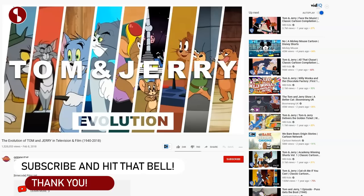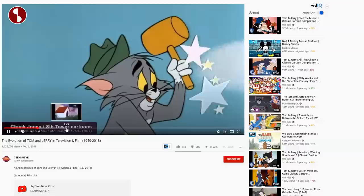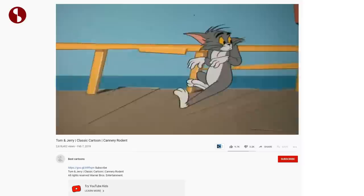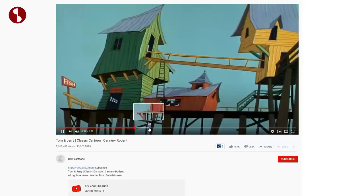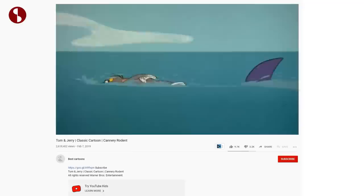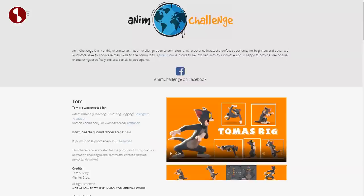I'll also put a link to the Tom and Jerry evolution clip in the description. It's really interesting to see how it goes through history and shows the different designs of Tom. Through the ages he really has looked differently. I'm a big fan — I watched these as a kid a lot. For some reason Cannery Rodent just stands out to me. There are just so many classic moments with face deformation, and there's a shark scene — the music when the shark shows up is so good. I'll link this one in the description as well.